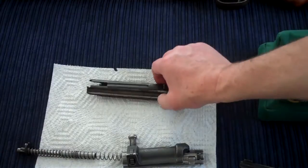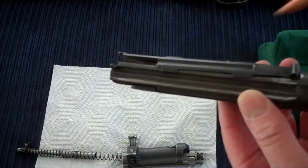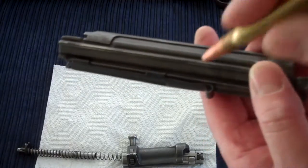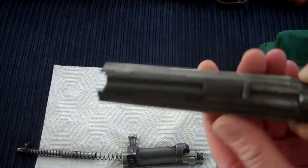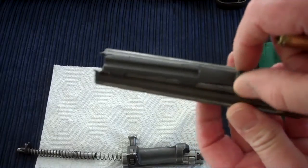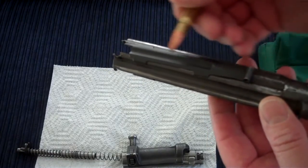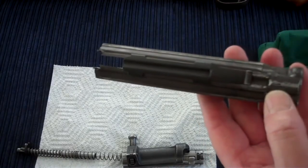Here's the sliding dust cover, and this one is broken. It has four tabs that hold it in place and it slides in a rail. On this side one of the tabs broke off. Now it's wiggling sideways, and the bolt carrier is supposed to slide over the dust cover — if it's sideways it may jam and malfunction.